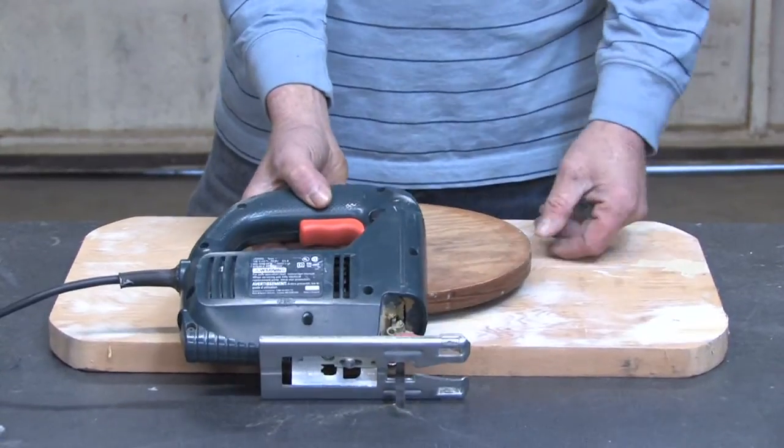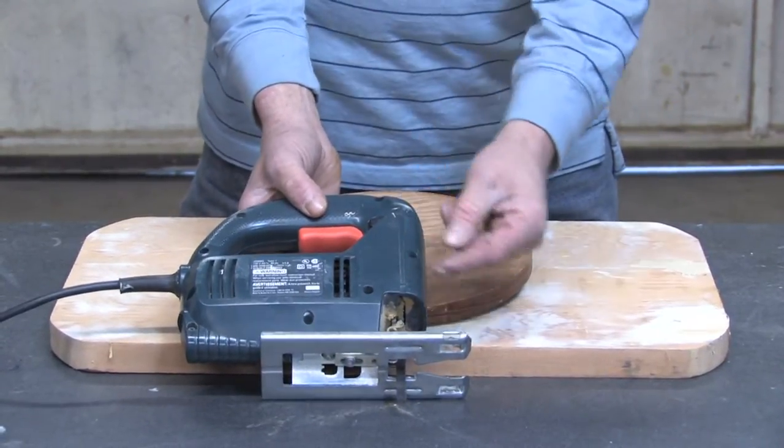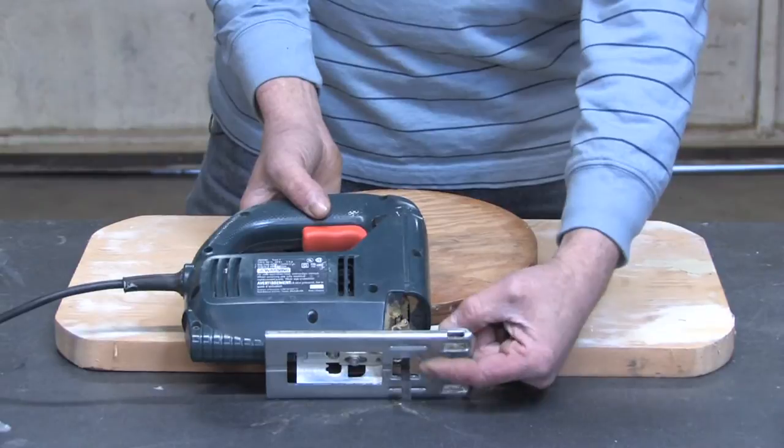Hello, my name is Mark Blocker and in this segment we're going to cover what a jigsaw is used for. Here I have a jigsaw and what it is, it's a reciprocating saw. The blade cuts in an up and down stroke.